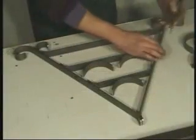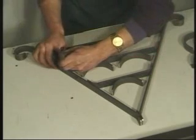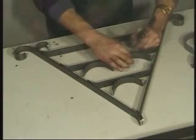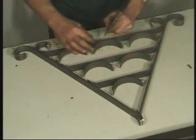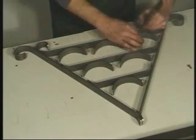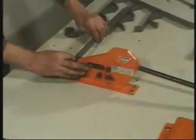With all components now formed, lay them out and mark all the contact points where the resulting metalwork is to be joined together by riveting. If preferred, welding can of course be used. Using these marks, punch all holes required for riveting.